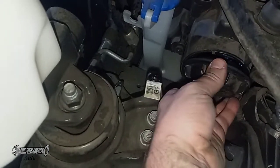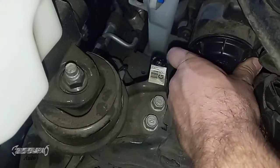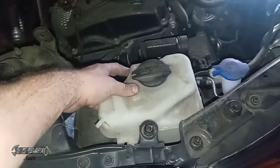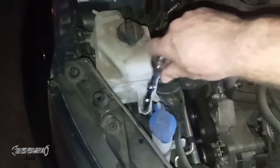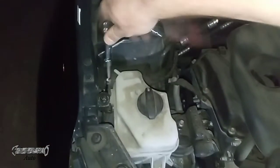Once you get that in, put the cover on and screw it back on. You kind of have to keep turning it towards the outside of the car and then it'll lock into place. Once that's back in, put the reservoir on. It's the same procedure for the other side, but the other side has the battery in the way so you might have to move it, though I believe you can still get it with tiny hands.